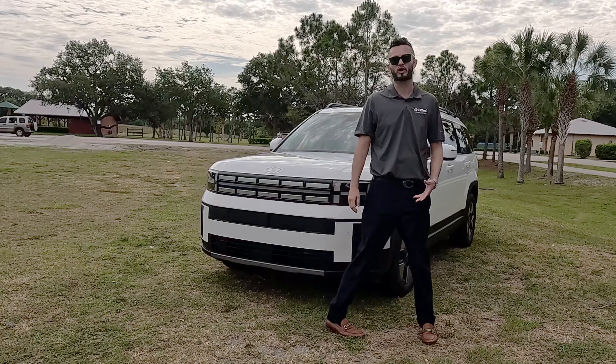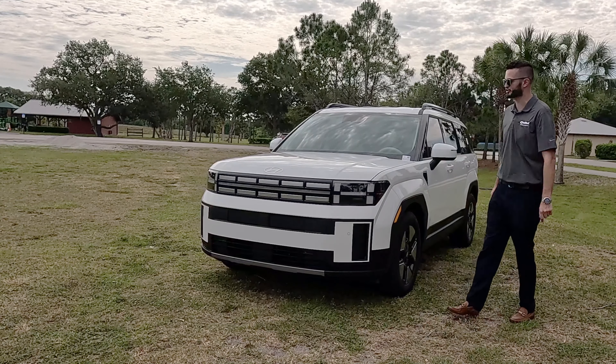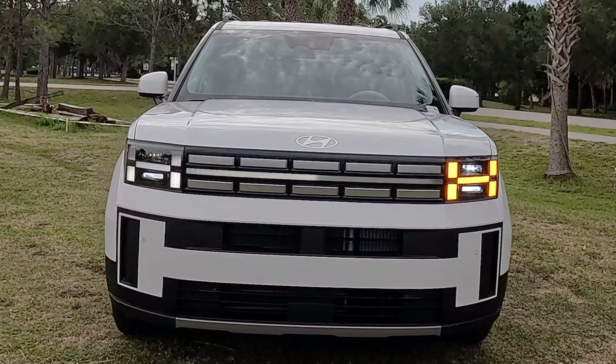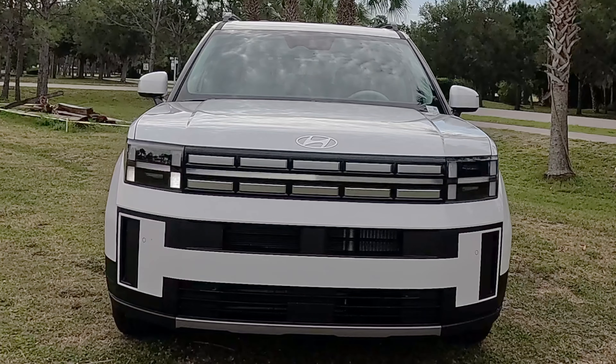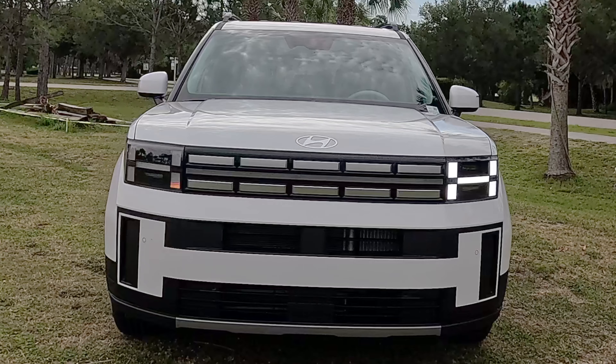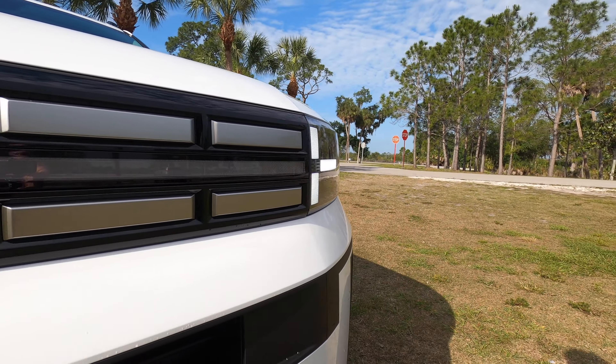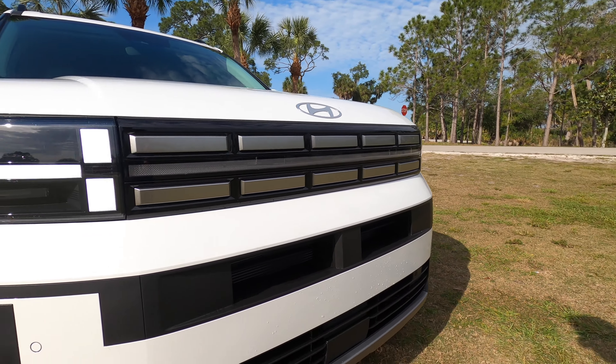Starting with the front fascia, we have a full redesign with H-styled LED headlights that integrate into the light bar. With the new flat Hyundai badging, it's going to be silver for SEL and limited trim. Go up to the calligraphy — you can only option three trims on the hybrid — and it's going to be black. Front parking sensors are standard, and there's satin aluminum on the lower with the active grille shutter.